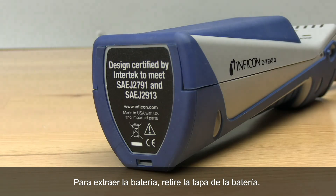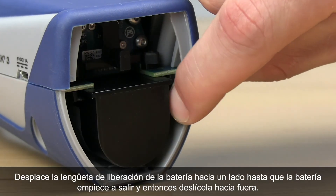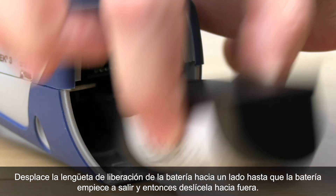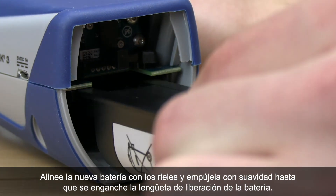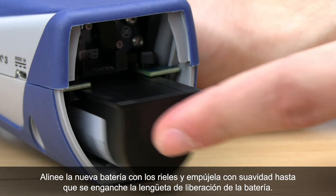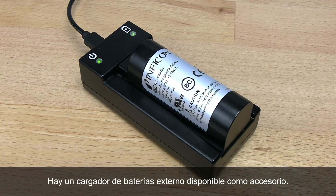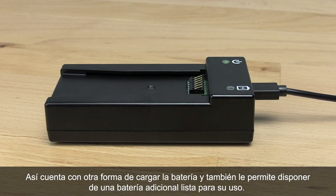To remove the battery, start by removing the battery door. Move the battery release tab to the side until the battery begins to eject, then slide the battery out. Align the new battery with the rails and gently push it into place until the battery release tab engages. An external battery charging cradle is available as an accessory, giving you another way to charge your battery or to have an extra battery ready to go.